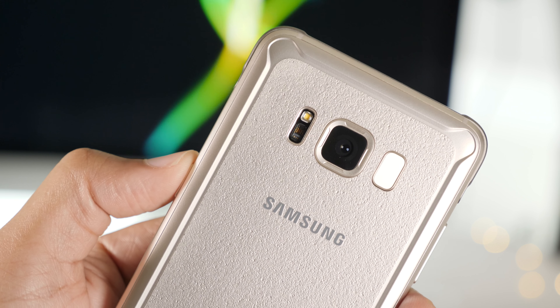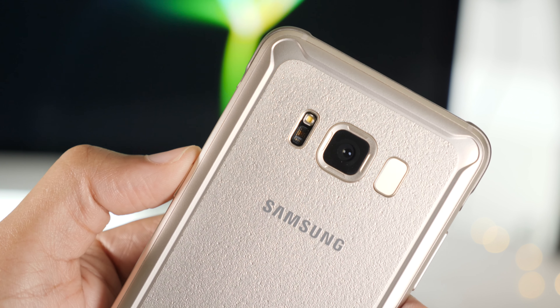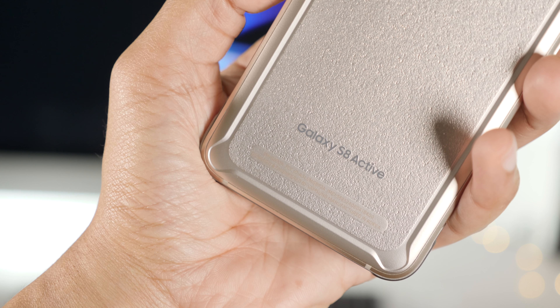This thing can withstand a drop from up to five feet — that was about a three and a half foot drop. It can withstand a drop much better than the all-glass Galaxy S8 can. Obviously, it has that metal band, it has the four rubber bumpers, it has the raised edge around the screen, and it's just better suited to stand up to wear and tear.